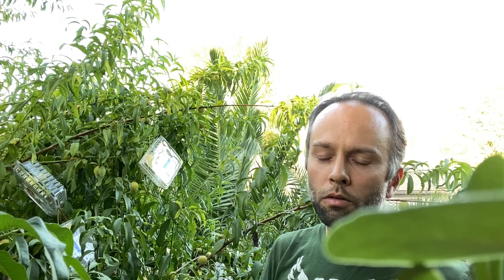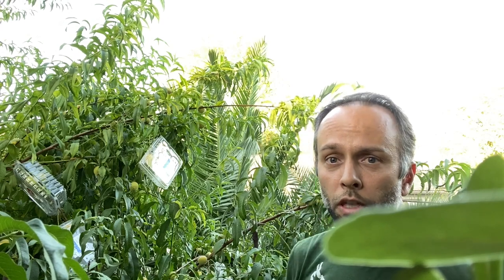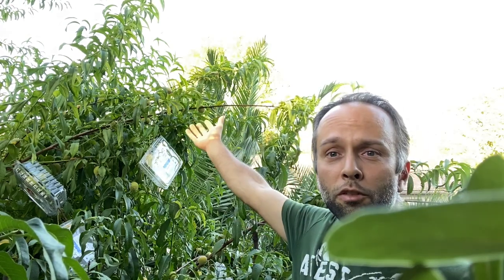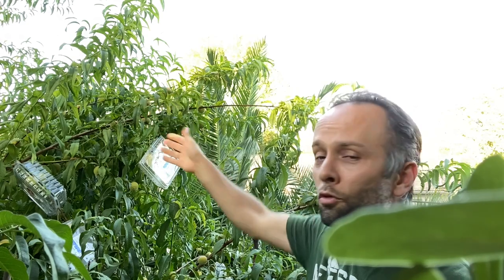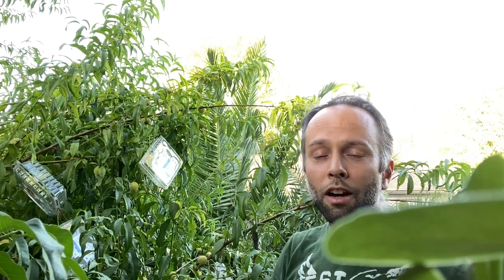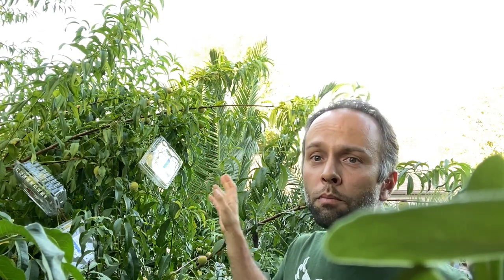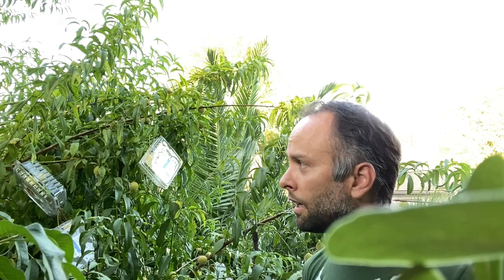Other methods of protection, such as organic sprays to keep animals away, may contaminate your peaches or give them a different flavor — especially on the skin where you spray. And with a tree like mine, spraying each peach on both sides would be a lot of work, while this container method is pretty easy, simple, and fast.